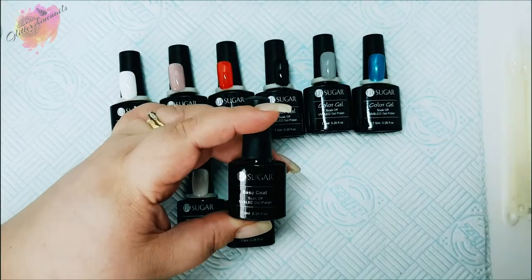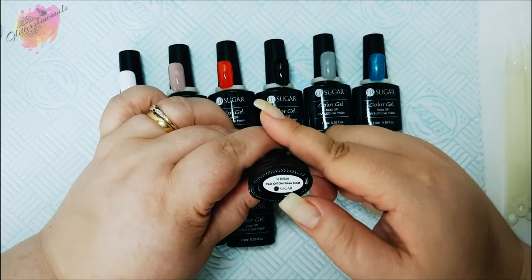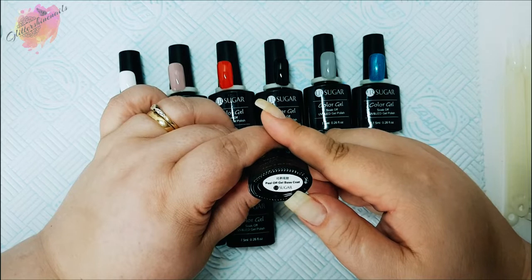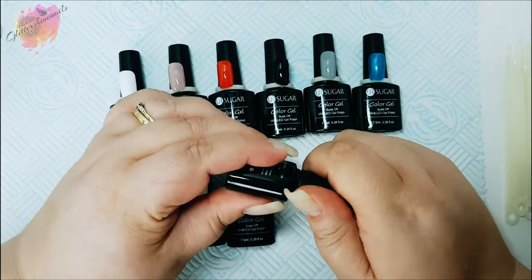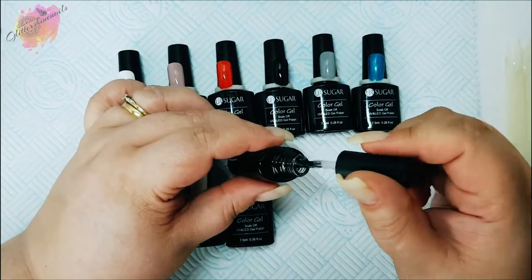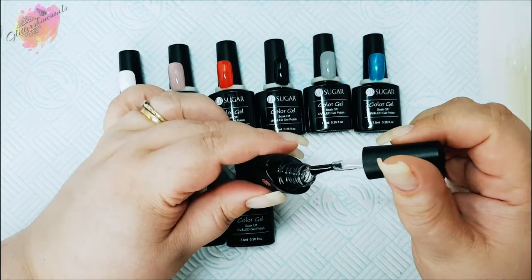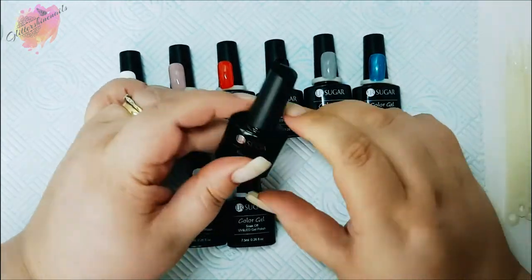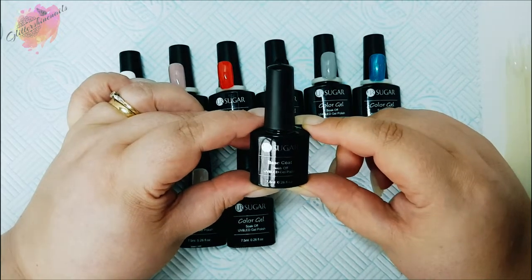I'll start with the peel-off base coat. This is a UV LED so it cures in the lamp. Now I've tried this, and the reason I've included it in this video is I couldn't get it to peel off. I followed the instructions which say cure for 60 seconds, and to peel off, soak the hand in warm water for five to ten minutes.